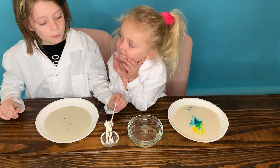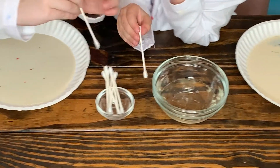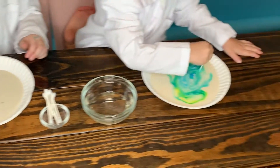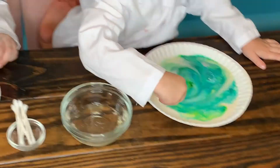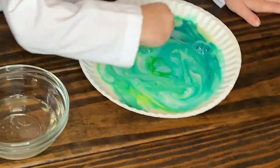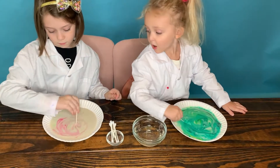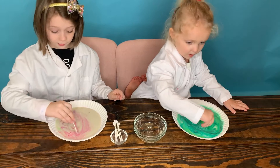Okay guys, now we're going to be putting the Q-tip into the dish — dip a tissue in and then swirl it around. Whoa! Look at hers. Daddy, look at mine! Daddy, look, mine's so cool. Yours is cool too, Sunny. Look at my black sunshine!